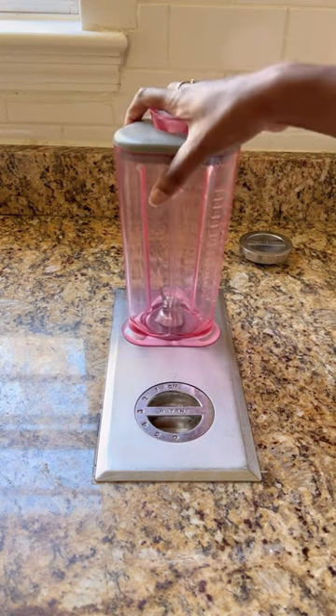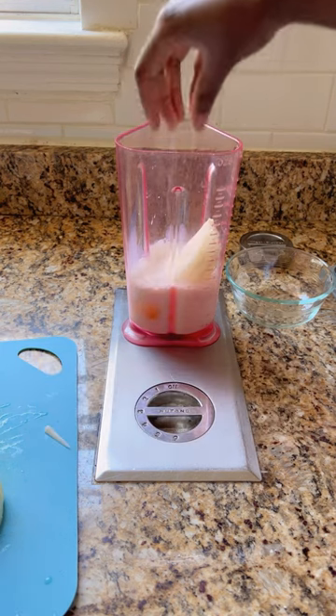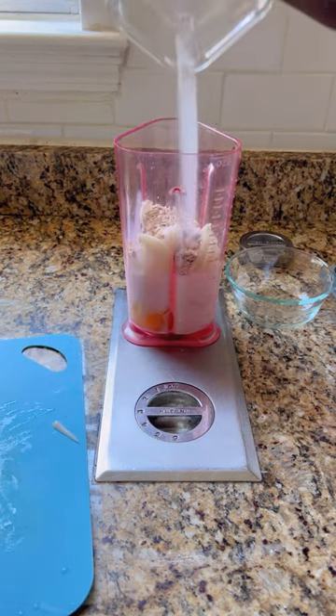This is a blender recipe, so pull out the pink pitcher and add in all of your dry ingredients, vegetables, milk, and eggs. Pay close attention to the seasoning because if you blink you might miss it. Blend everything until combined.